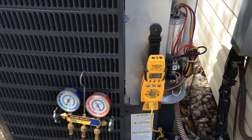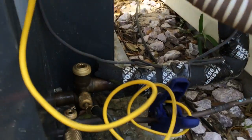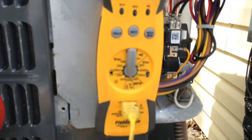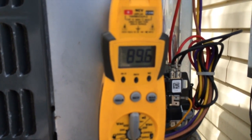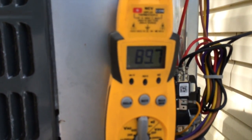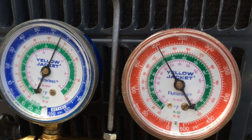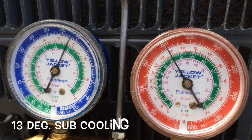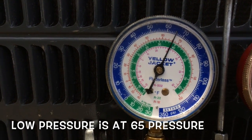This project is all done. The line temperature is 89 — it's about 80 degrees out here, so that's about 14 degrees of difference. The suction side is way up to 65.